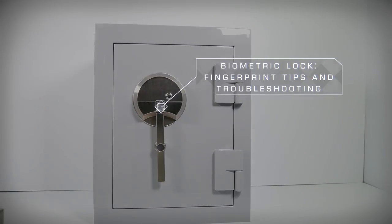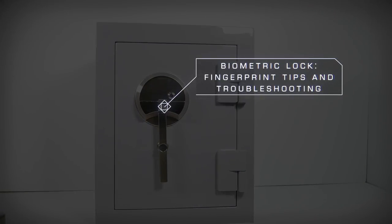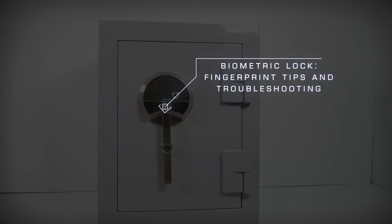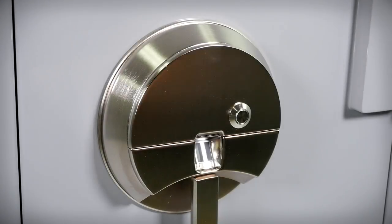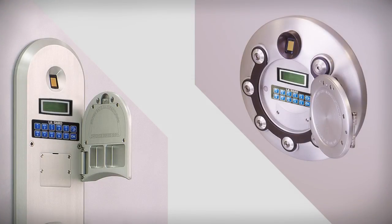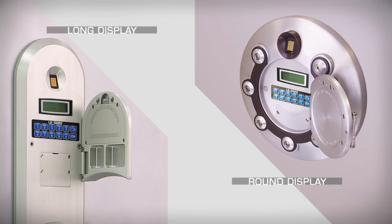Hi, I'm Kyle with the BrownSafe family. This video covers tips and troubleshooting for fingerprint readers on biometric lock safes. If you have just received your new BrownSafe equipped with a biometric lock, please take a look at the first use video here, where we cover changing the entry method from code to fingerprint and then enrolling a new user. Today we will be using a standard biometric unit to demonstrate, but the procedure is the same for either a round or long Kronos biometric panel.